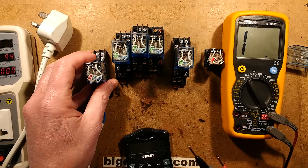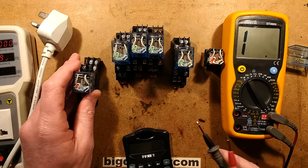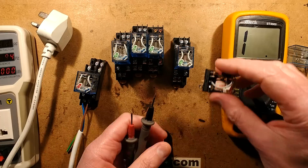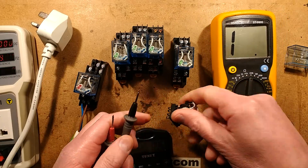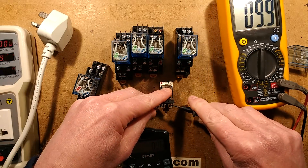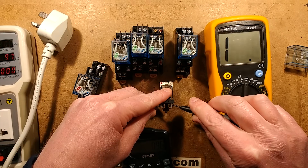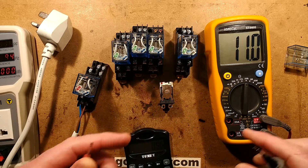But the AC one actually dissipates about 3 watts. When you measure the resistance of the 240 volt coil you get roughly 10k - 10,000 ohms.